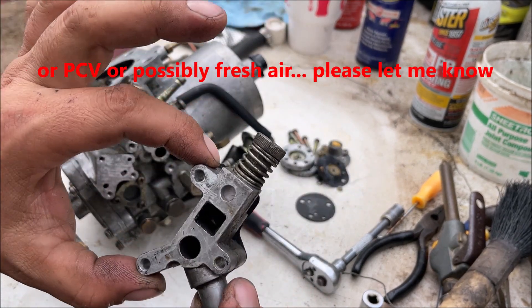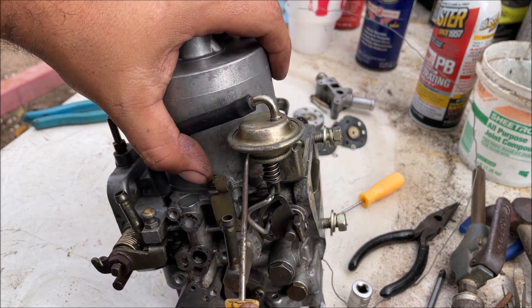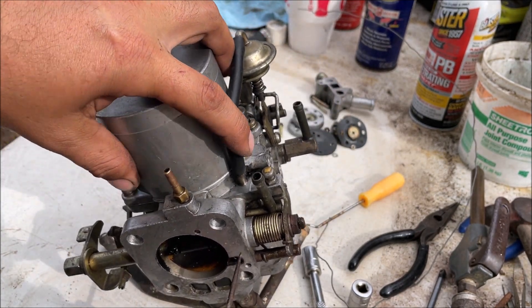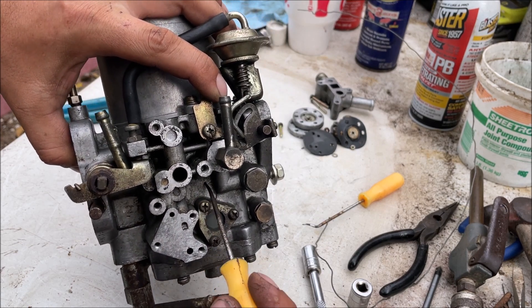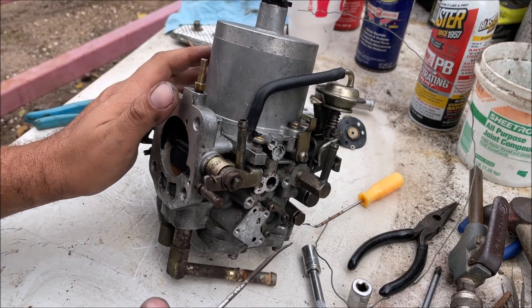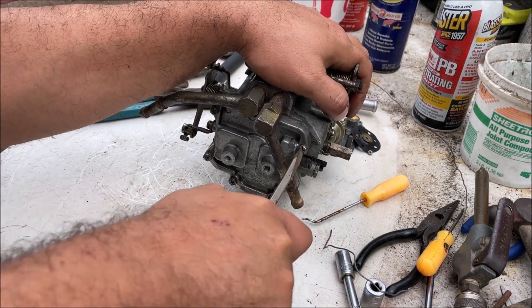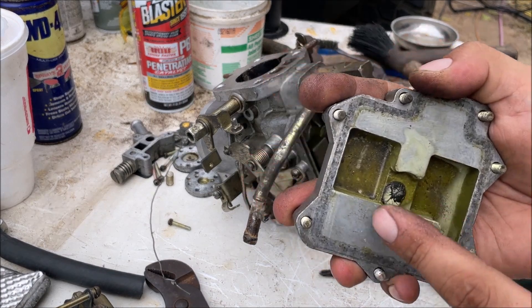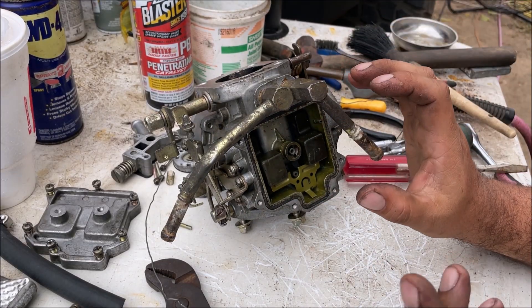If your gasket's stuck like that you can gently try to take it off. If it starts to rip, just leave it. There's some kind of vacuum adjustment right there for both carbs - I'm not touching that, hopefully that's a factory setting. I live in Houston and don't run choke, so we're going to remove that. It's very important to see where it's getting its vacuum signal from - these two right here are connected to engine manifold vacuum and feeding the top vacuum signal to the power valve.